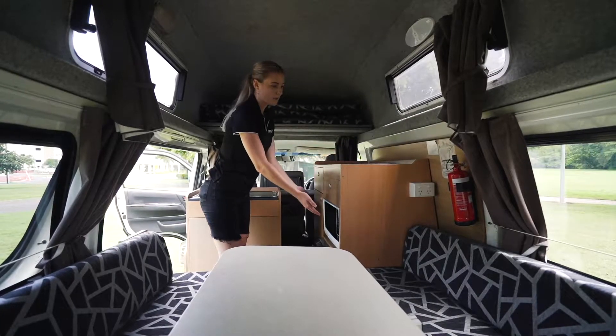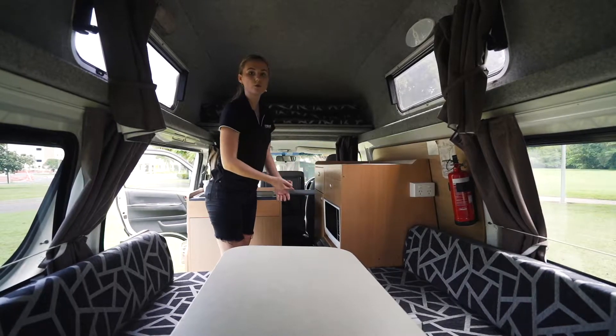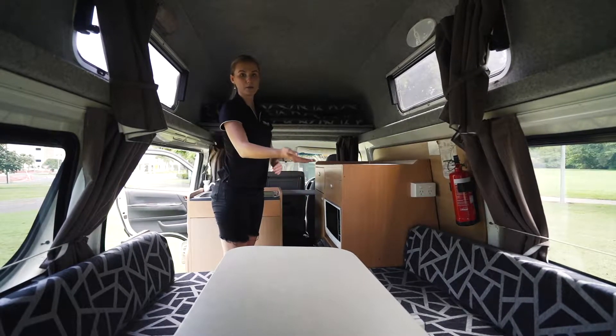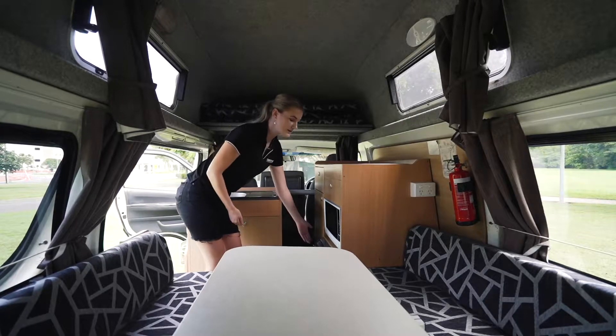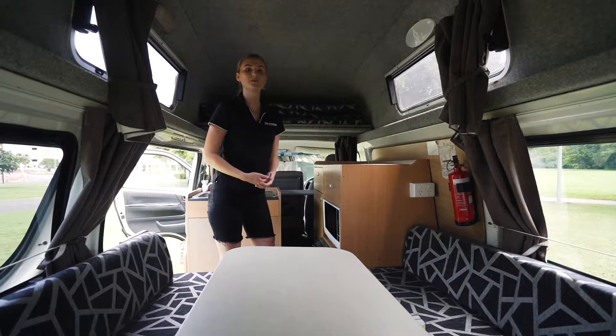Just below here we have the microwave and the two outlets on the side of the bench. Now those two things will only work as long as you're plugged into power externally. Now for your fridge and your interior lights, those will only work as long as you have the battery charged.